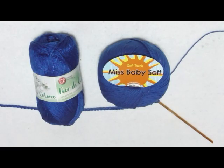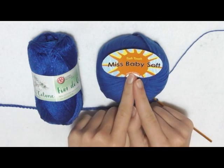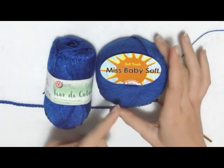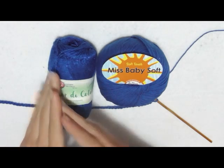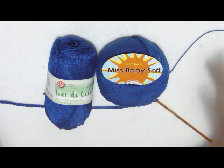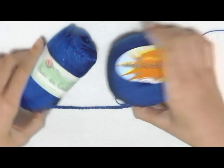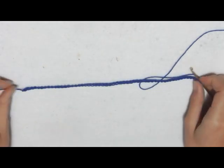Per realizzare la nostra stola ho deciso di utilizzare due filati: il Miss Baby Soft della Miss Trico Filati e il Fior di Cotone Lamè del Cuoricini tre sfere. Come vedete, entrambi i filati sono blu, solo che uno è senza lamè e l'altro invece è con il lamè, perché voglio dare vita a una stola con delle parti senza lamè e delle parti con lamè, per renderla qualcosa di più particolare. Lavorerò con un uncino 3,5 e vi mostrerò la lavorazione su un campione.